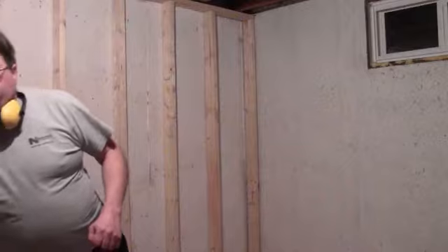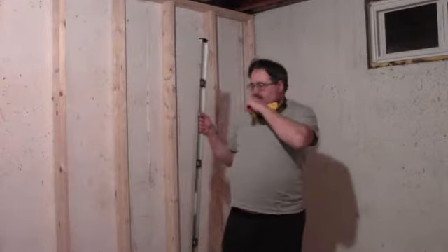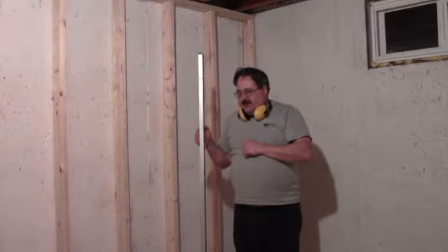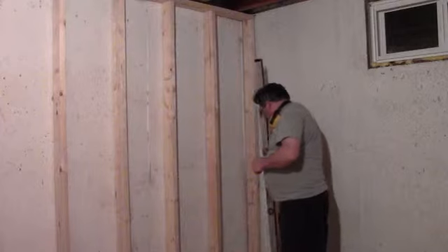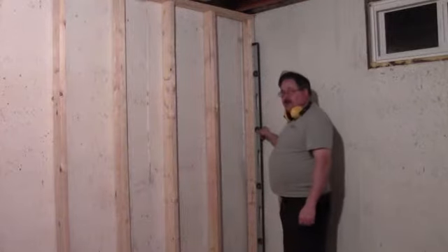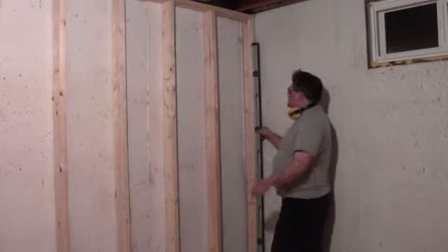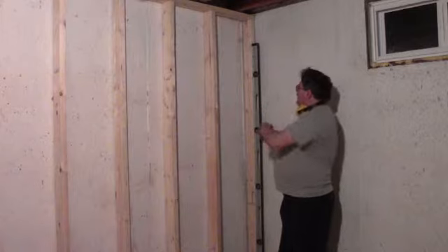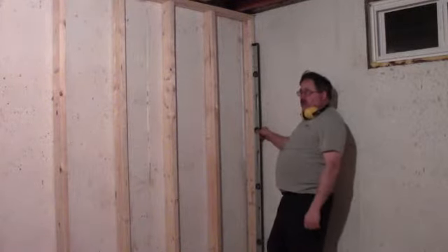Then you cut all your pieces to that length and your wall should fit. We've got our wall standing here now. The next thing we need to do is make sure that our wall is vertical and completely plumb. I've already got the one corner fastened in nicely, and I'm just going to work on the second corner here now. It's a simple matter of putting your level up against the frame and adjusting it in or out until it is level, and then once the bubble indicates that your wall is plumb.